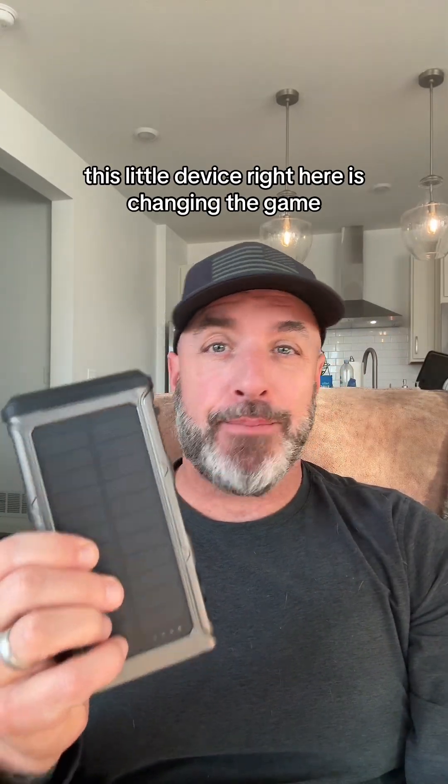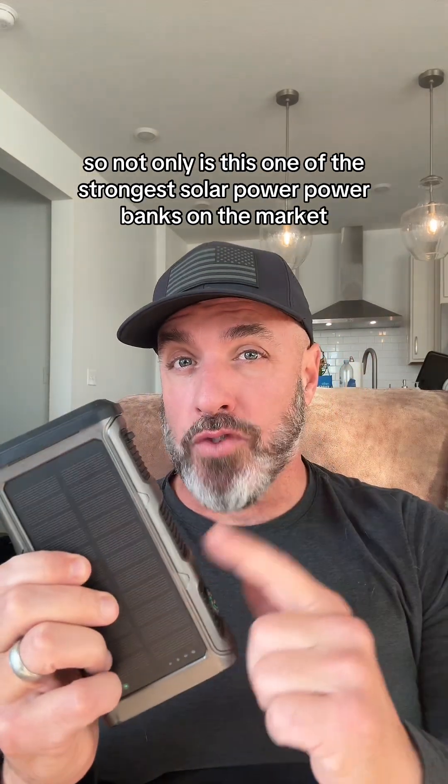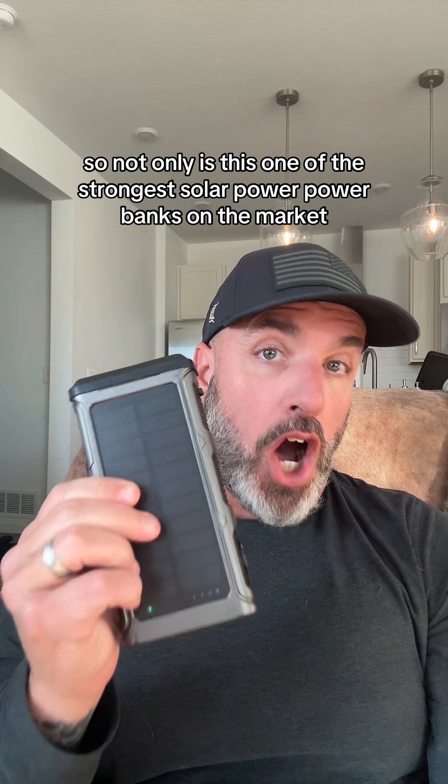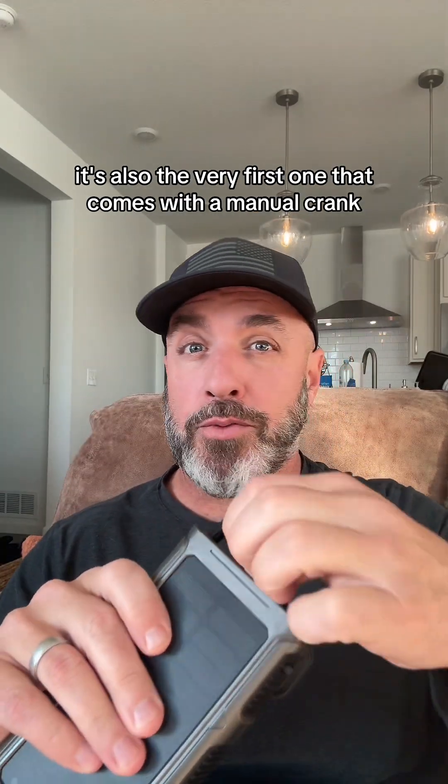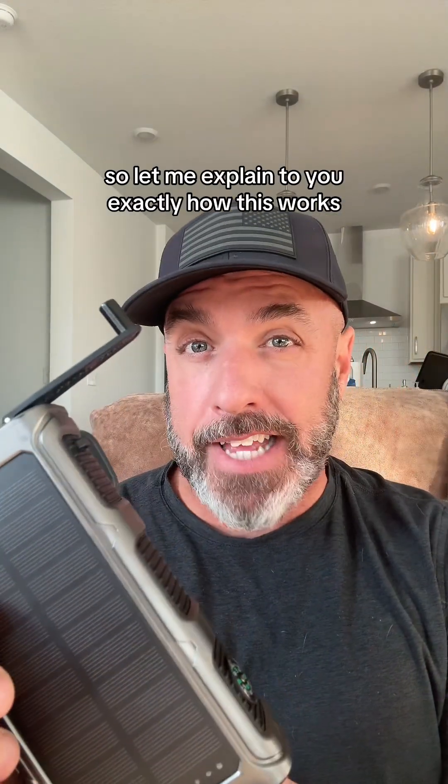This little device right here is changing the game, and here's why I'm completely hooked. This is one of the strongest solar powered power banks on the market, and it's also the very first one that comes with a manual crank. Let me explain to you exactly how this works.